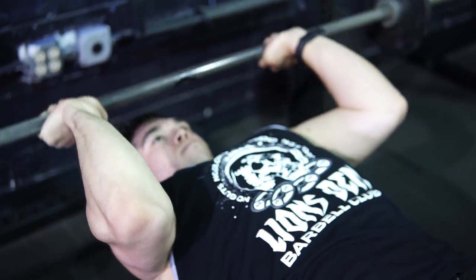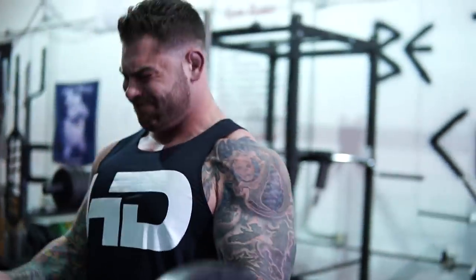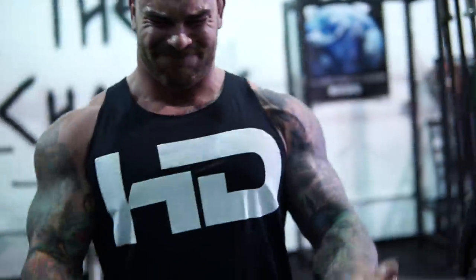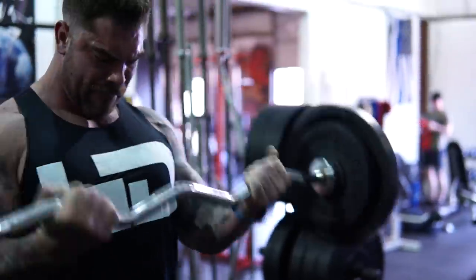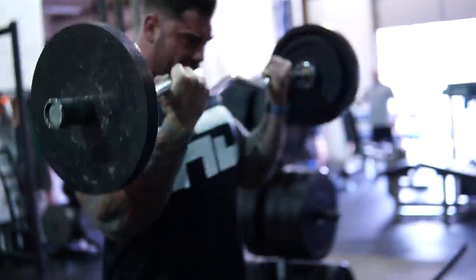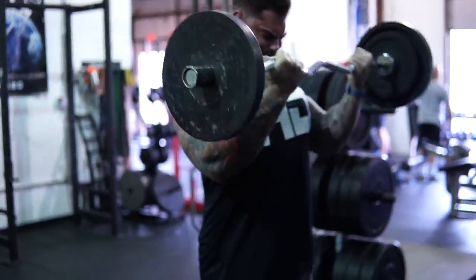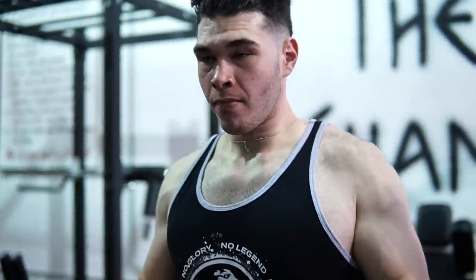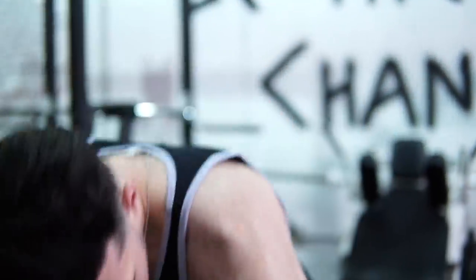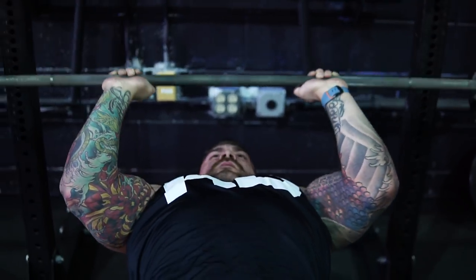We superset that with a bicep curl using a bar — either a barbell or easy bar. I use an easy bar because it's a little better on my wrists and elbows and really allows me to hit the biceps hard. I typically rest anywhere from two and a half to three minutes between each superset so I can really focus on hitting it hard through the full range of motion.